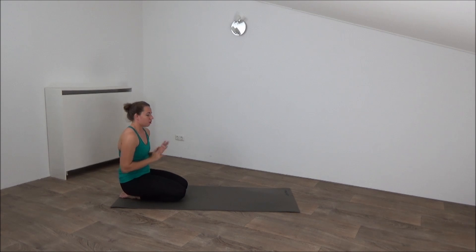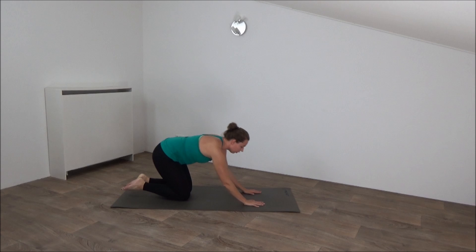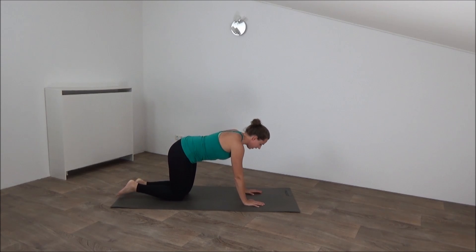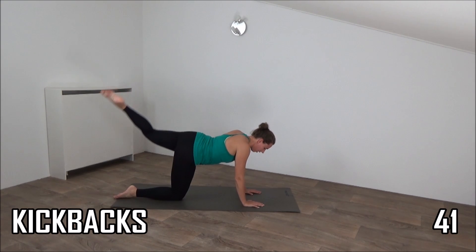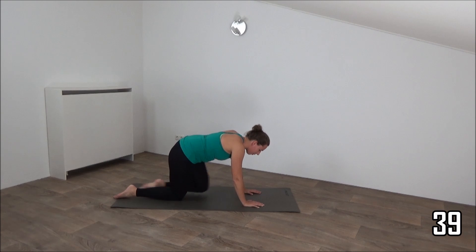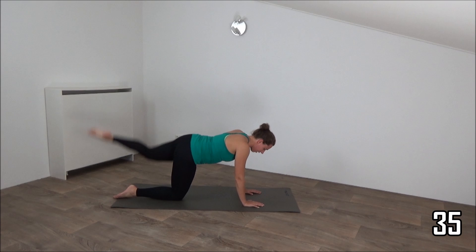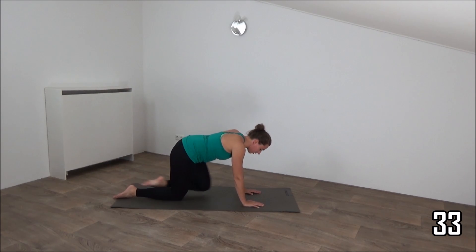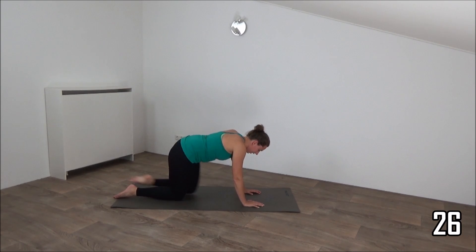We're going to start the workout. Start on our hands and knees with the kickbacks. All four exercises we do with our left leg. Get ready and start. Kickback and in. When you lift your leg up, squeeze your glutes. Hands are under your shoulders, back is straight.